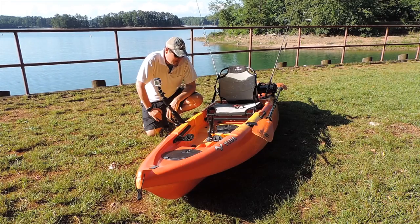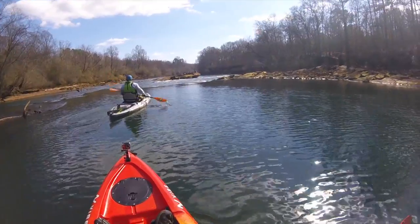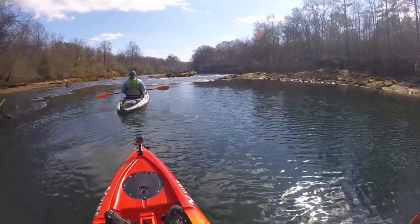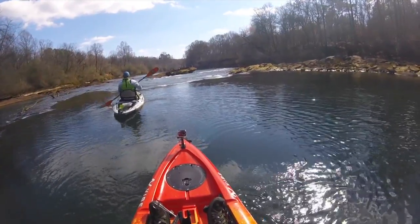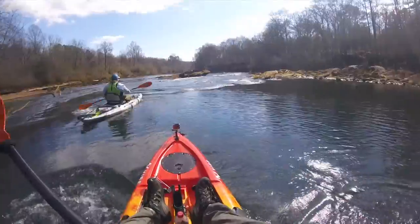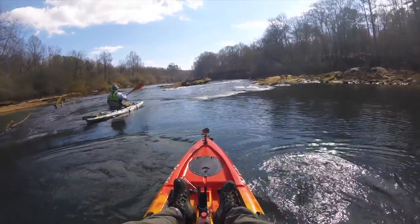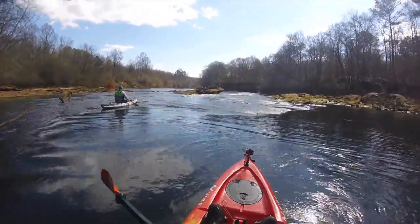What I mean by creek boat: shallow water, rivers, streams, ponds, even some lakes. In this clip, we're paddling the Chattahoochee River at 20 Rock, which is just below Buford Dam. It's really one of the only real rapids on that stretch of the river. The Yellowfin 100 really fills that niche for a budget river bass fishing or river trout fishing kayak.